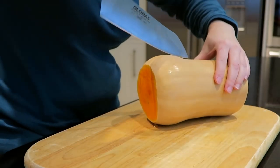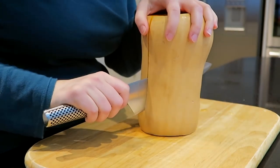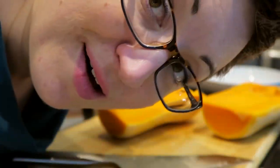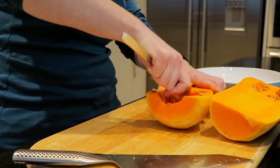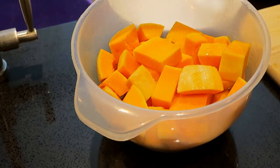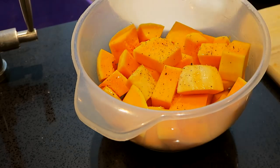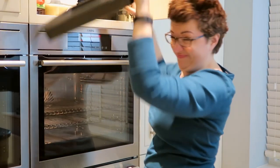I hate cutting butternut squash, it's so hard. Has anyone got a chainsaw? I'm giving you advance warning — I'm turning this kitchen into a bombsite. It's so hard.